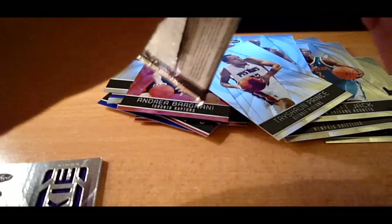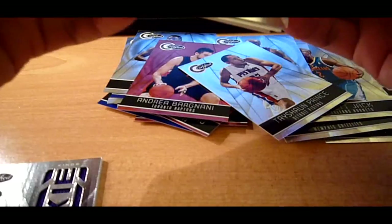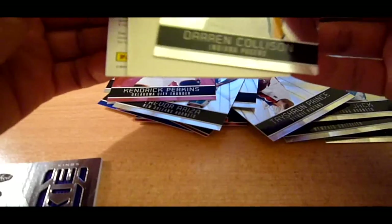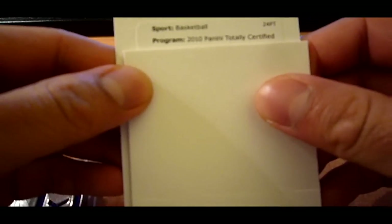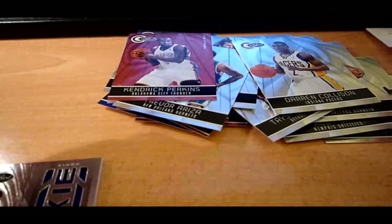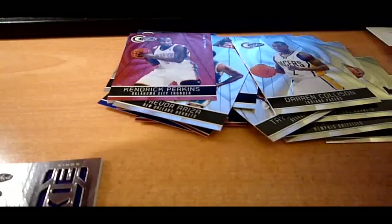And here's our last pack — should be an auto. It's a redemption! I don't know what it is, but here we go — Kendrick Perkins. Let's slow roll the redemption. It's definitely not an HRX card. Totally Green! Card number 14 — Derrick Rose! Wow, that is mojo. What a box. That's green and I believe that's number five out of five.